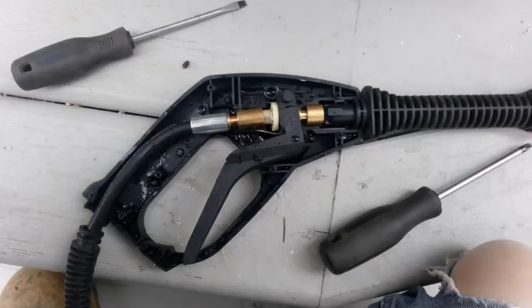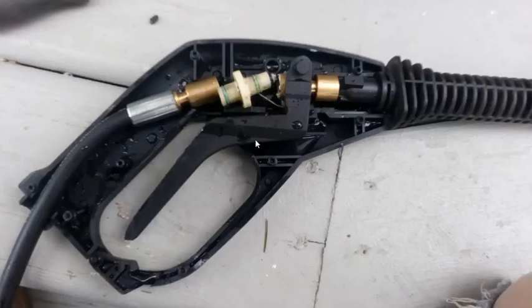This is what it looked like inside. You have your trigger, a little spring, your intake hose, and the valve that actually turns the water on and off. There's also the hose on the outside. When you take it apart you end up with the valve, which has two o-rings for seals and another o-ring — that's the actual valve part.